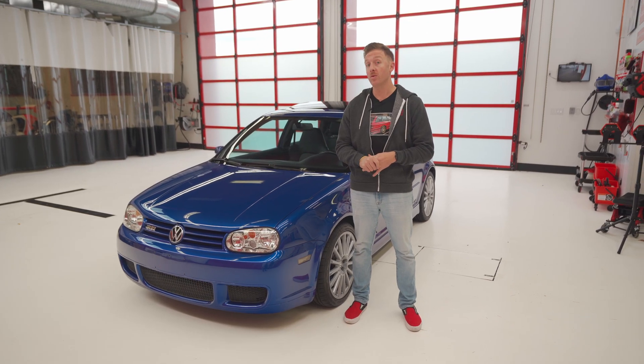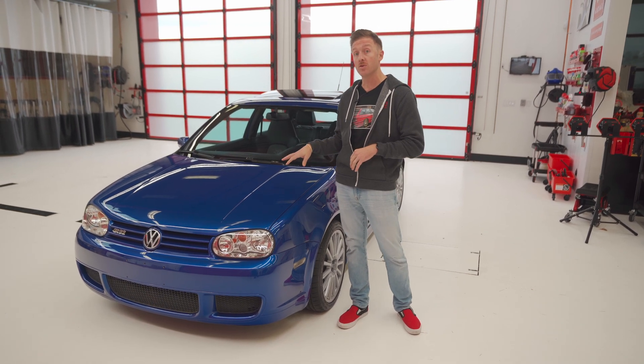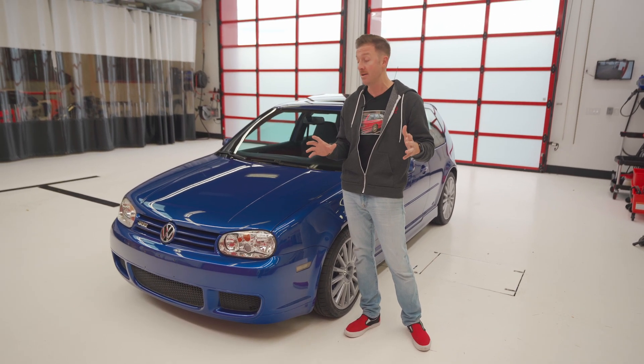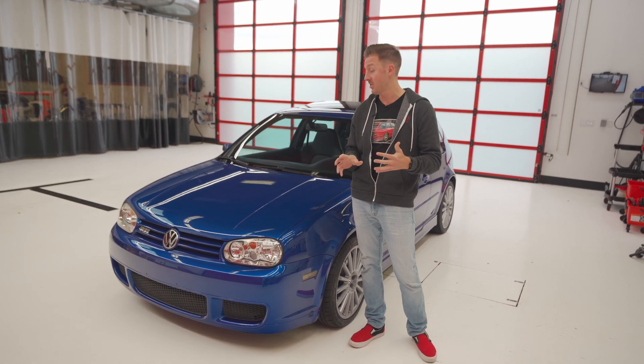Hey everyone, today we are going to do a comprehensive two-step paint correction process on this 2004 Volkswagen R32. I absolutely love this car — it's one of my favorite cars of all time. I owned one in college; I used all the money I earned detailing to buy a very low mileage example.